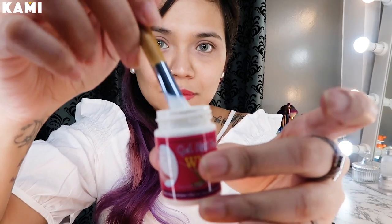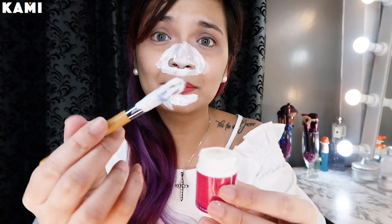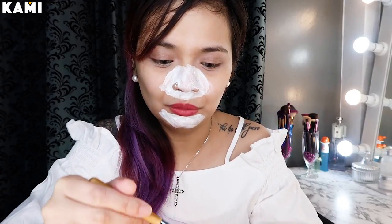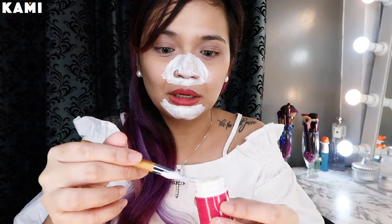Ganito yung consistency niya. So, try na natin siya. Papahid lang natin siya kung saan tayo may mga blackheads at whiteheads na gusto kong tanggalin. And while I'm applying, ishashare ko lang — itong product na ito ay galing daw ng Thailand. For me, mas okay na gumamit ng brush or spatula pag nag-a-apply para hindi siya messy. Kasi pag diretsyong kamay or daliri yung ginamit natin, parang feeling ko magiging messy siya all over, at mas hygienic din pag ganito.